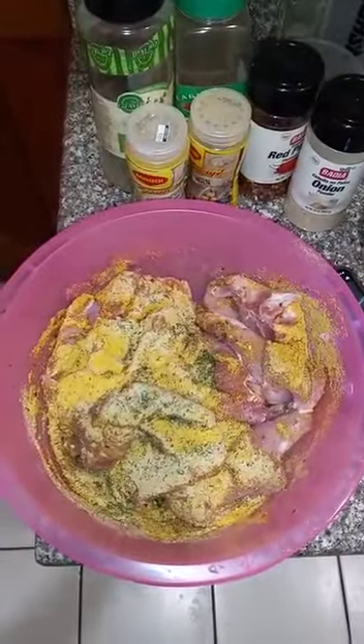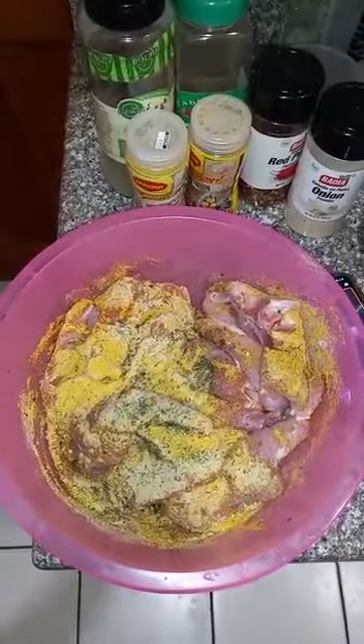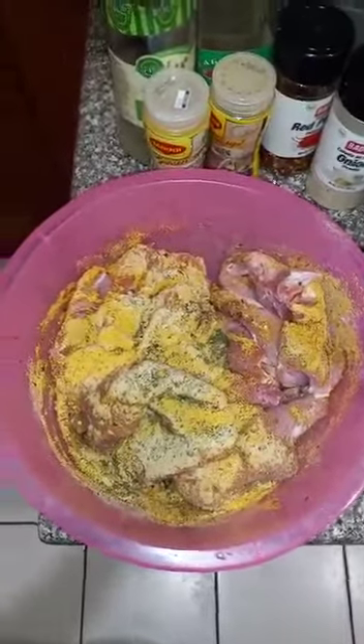I'm about to make some pork — french fry pork. Here I have my garlic, my onion powder, red pepper, all purple, chicken flavor, and my parsley leaf. Here I put the season on the pork.